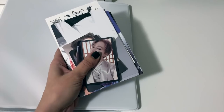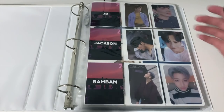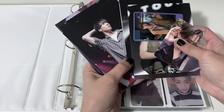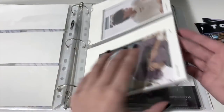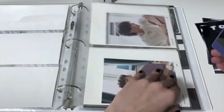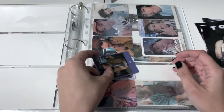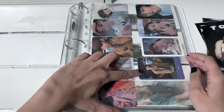First up, let's start with the GOT7 binder. Here is my little GOT7 stack — they did just release a new album, however I didn't quite pull the amount of cards I need to collect, but it's fine. Let's flip to the back. Actually, before we do, I have this Present You card to put away, so let's do that first. I'm almost done with my JV collection here.